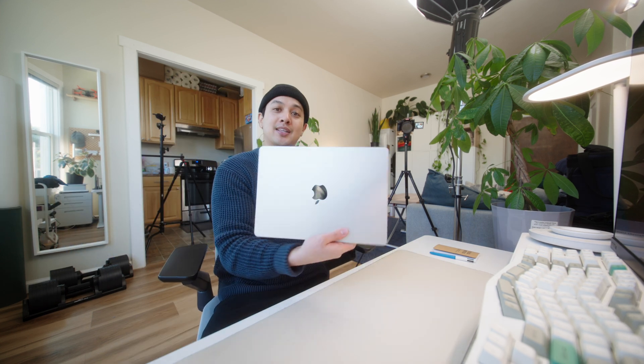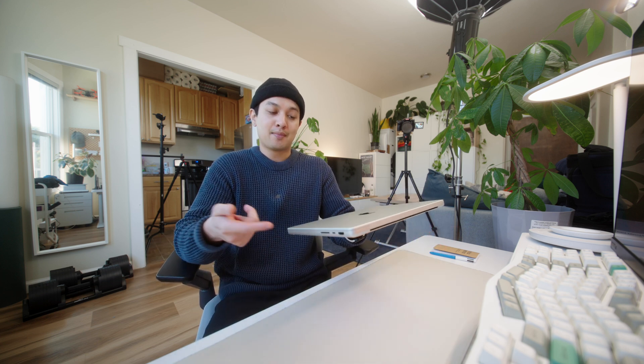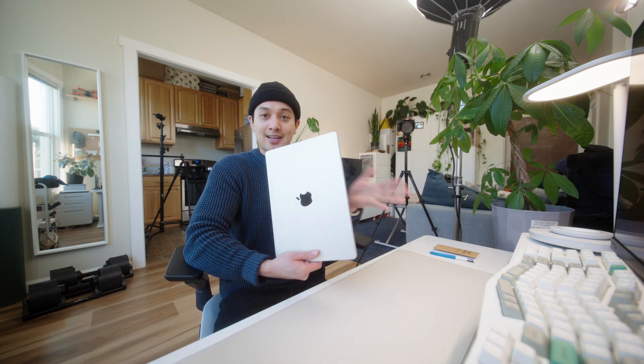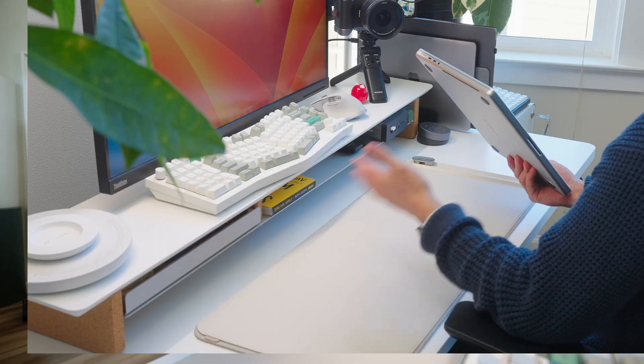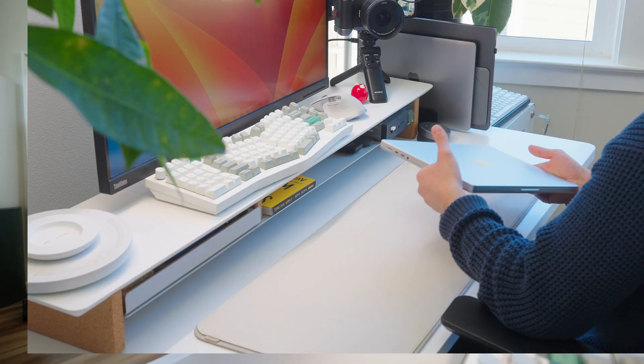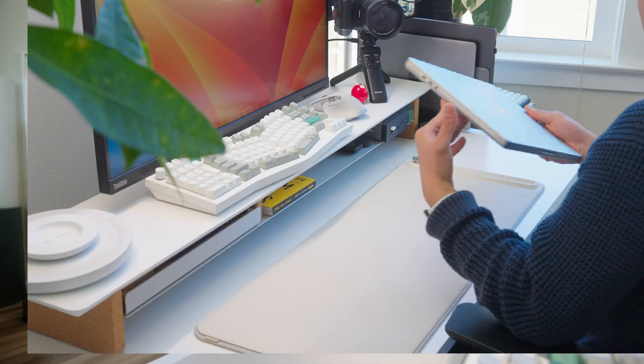Nice, it came out. I ended up choosing the silver colorway because I wanted to switch it up. My M1 MacBook was space gray and my work computer is the M3 in space black. I really like the space black colorway, but I feel like the silver is a lot more classic and timeless. I've also been transitioning to a lighter, brighter desk setup — I have a white desk now and all my accessories are pretty light colored, so this fits my aesthetic a lot more.